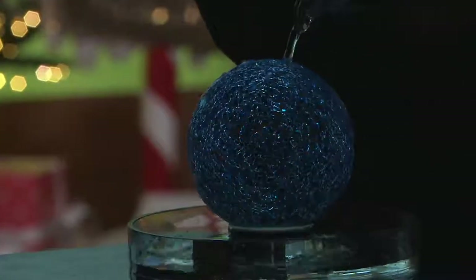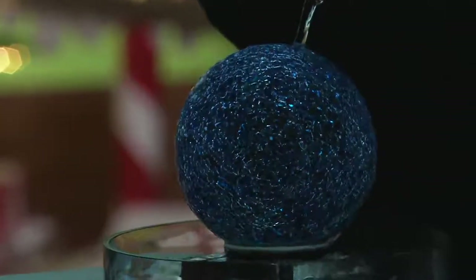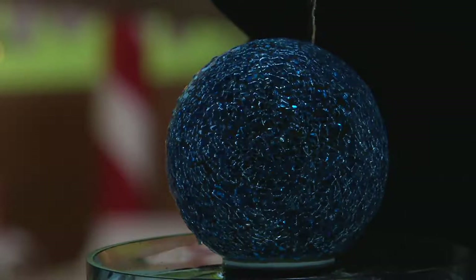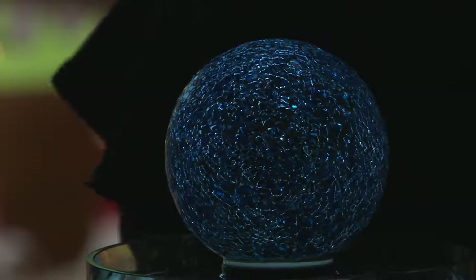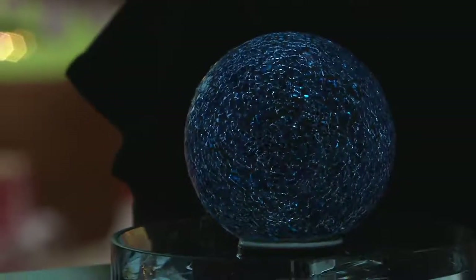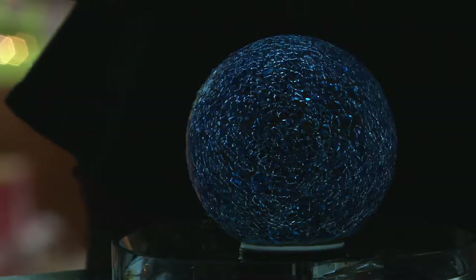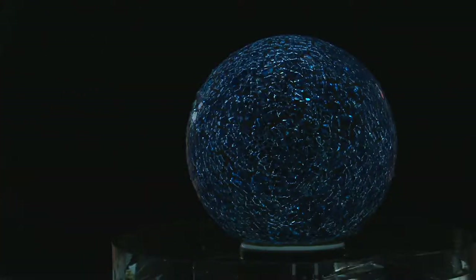We're going to turn the lights down so you can see how beautifully this still lights up. Look at whether it's raining, snowing, sleeting, whatever the case may be — that is such a gorgeous glow. One of the ideas that Valerie gave me is to put maybe a couple of rocks into a birdbath and then set this on top. It doesn't want to be necessarily submerged in water, but it can certainly get rained on. And if you have window boxes, these will literally go anywhere.